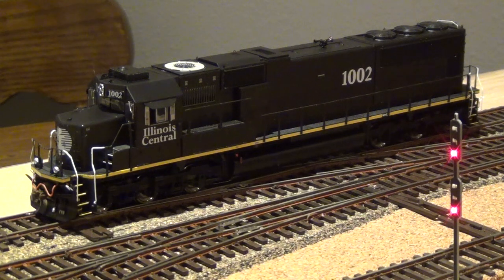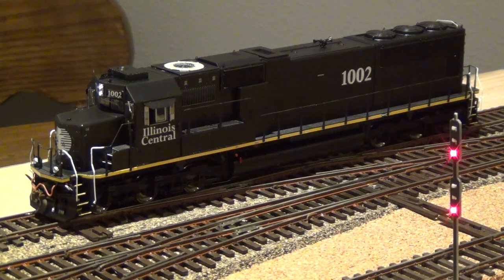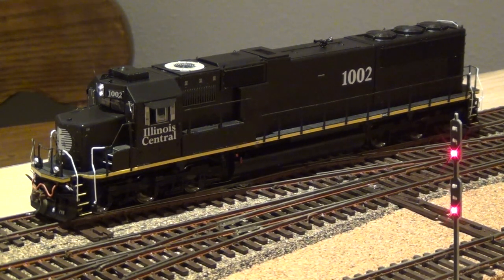I'm going to do a quick run through of the functions. F0 is the headlight. F1 is the bell. F2 is the horn. F3 is short horn. F4 is dynamic brake or straight to idle — this model does not have dynamic brakes.